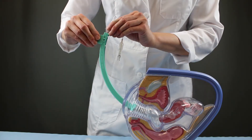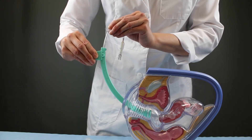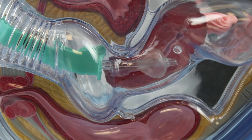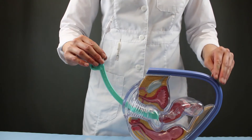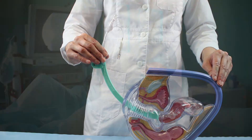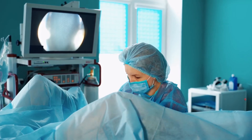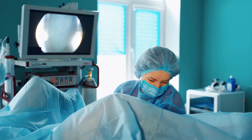Next, disengage the lock and set the handle against the external cervical os. Now that both the internal os and external os are secured, the physician can use the uterine manipulator to position the uterus as needed during the procedure.